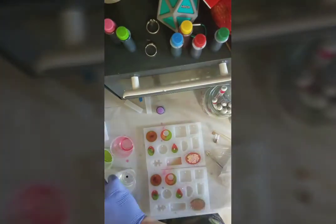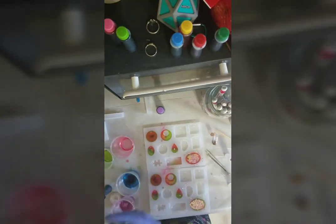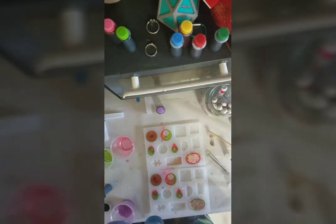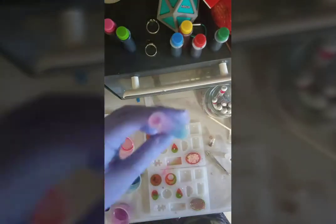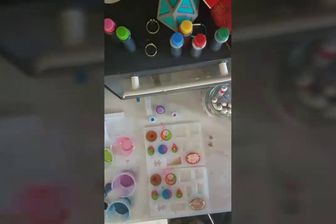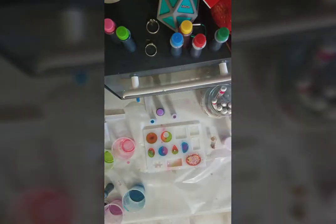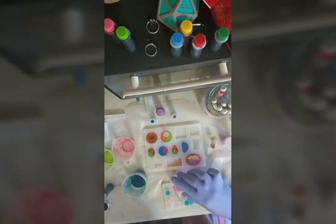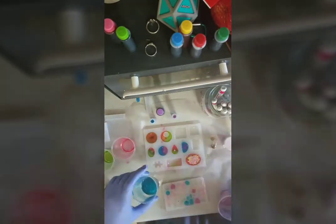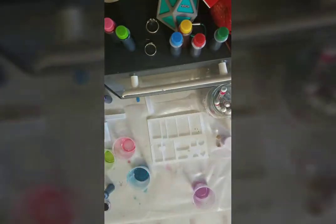They turned out really pretty — especially that blue, I think. Thanks for watching, guys. I hope you enjoyed seeing how I make this kind of stuff, and maybe I'll make another video sometime. Okay, bye!